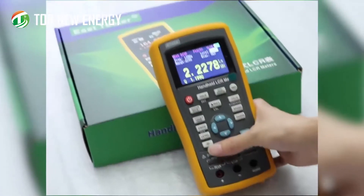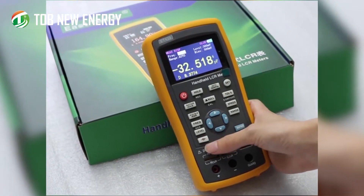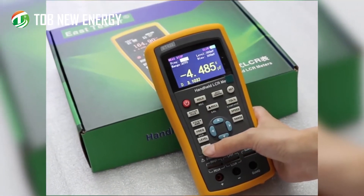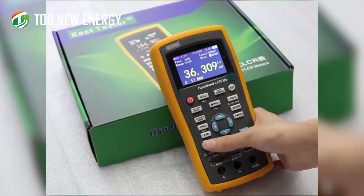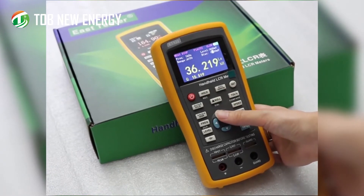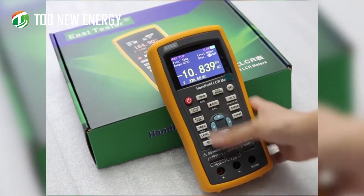Short pressing this button activates the electrolytic capacitor mode. Long pressing allows you to change the bias voltage — the maximum is 500 millivolts. Press back to return.